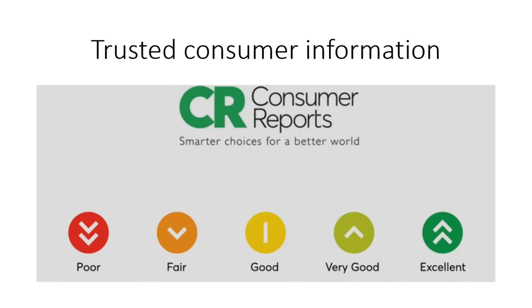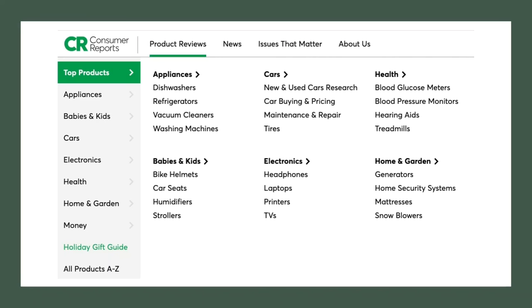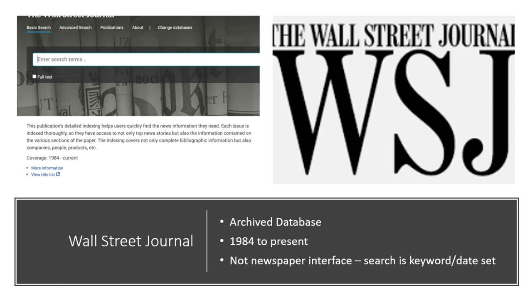Scottsdale Public Library also gives patrons full access to Consumer Reports, with its reliable, unbiased reviews so you can shop with confidence — from cars to appliances to cell phone plans. Do a little Consumer Reports research before major purchases and get the best bang for your buck. Finally, we have a database version of the Wall Street Journal. It is an archived database rather than the daily digital formatted paper, but it is a great resource for reading and research going back to 1984.